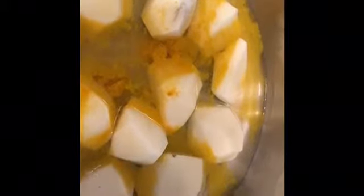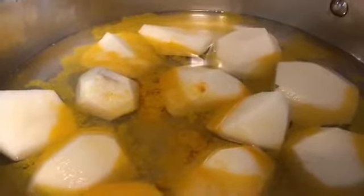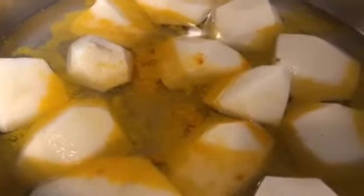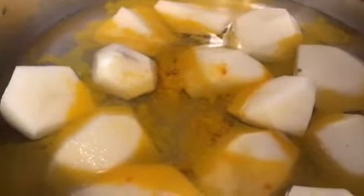Hi everyone, we are going to make lamb roast in a pressure cooker. We've got six potatoes in some water with turmeric, salt, and a teaspoon of oil. The water is just about one to two centimeters high from the bottom of the pan. We will boil it with the lid on for 10 minutes.